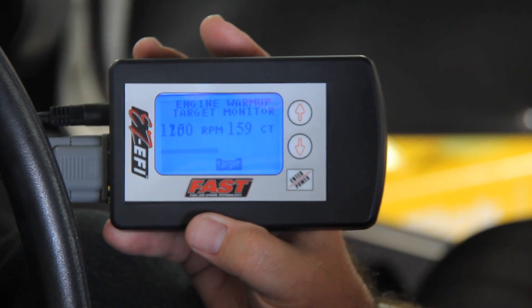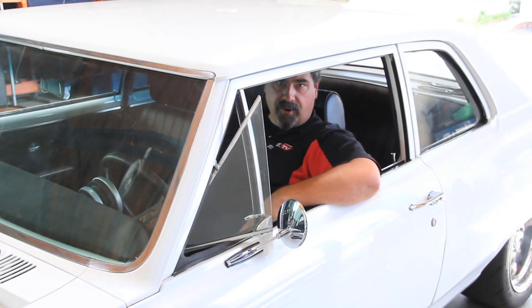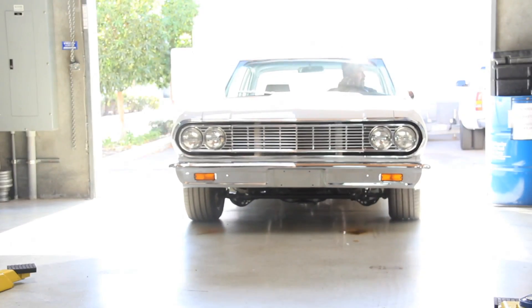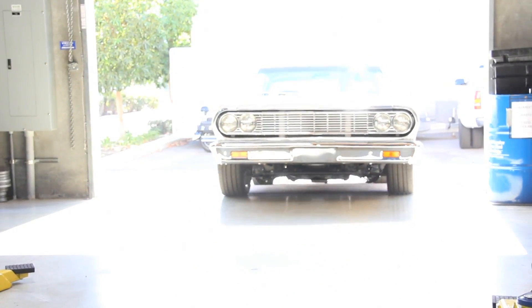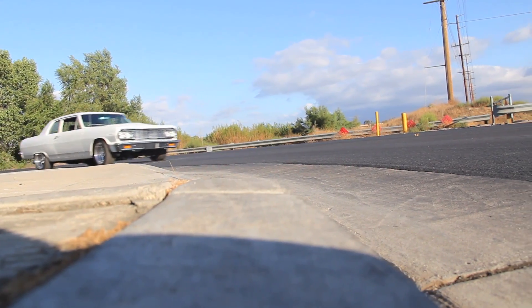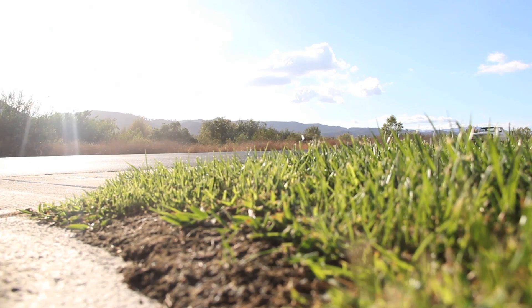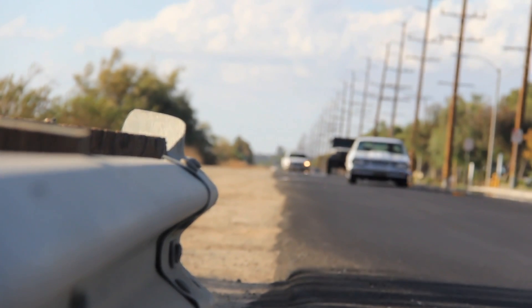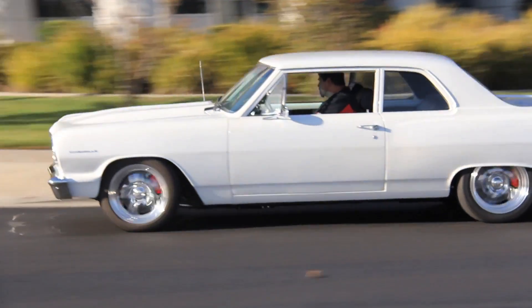We've given the ECU a little bit of time to settle in and find its idle parameters, so now all that's left is taking it out for a test drive. The great thing about the Easy EFI system is that it's always in learning mode. As you drive, it continuously monitors the engine's performance and adjusts itself to give the perfect tune. Over time, you'll notice the system adjusts itself to your driving style and your engine parameters to give you crisp throttle response and no power loss.